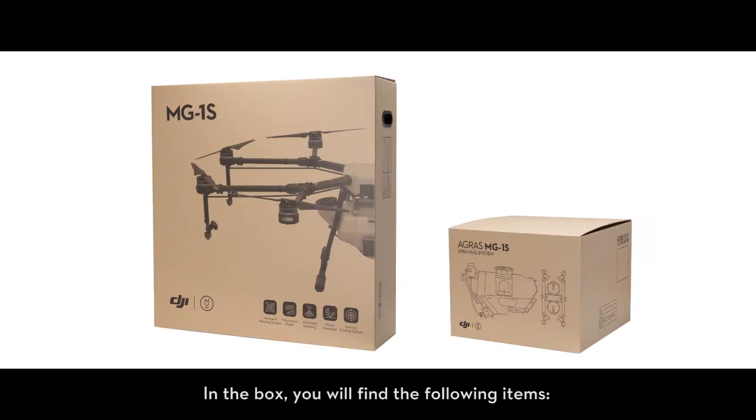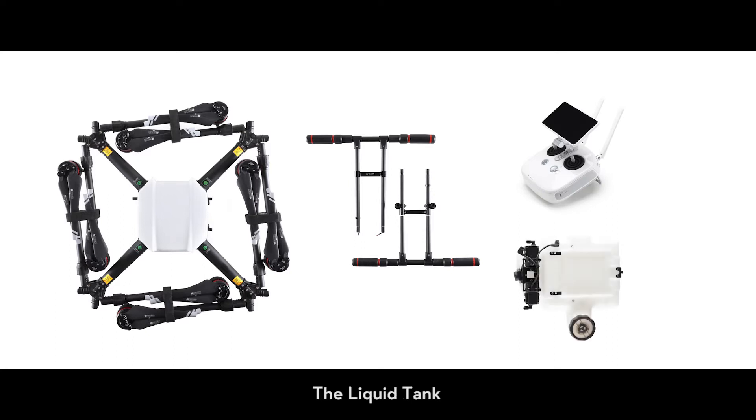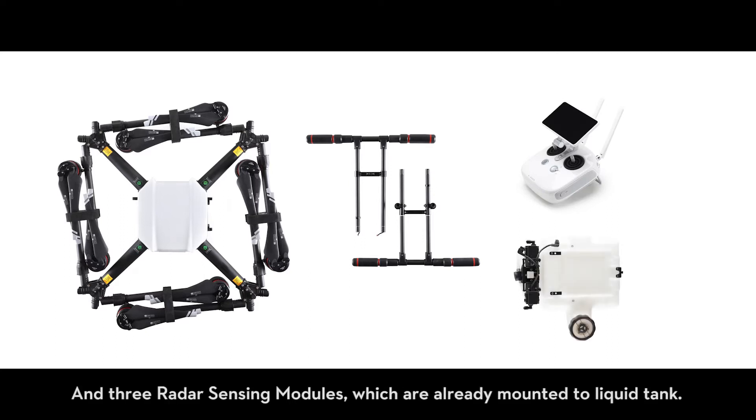In the box you will find the following items: the aircraft, two landing gears, the remote controller, the liquid tank and three radar sensing modules which are already mounted to the liquid tank.